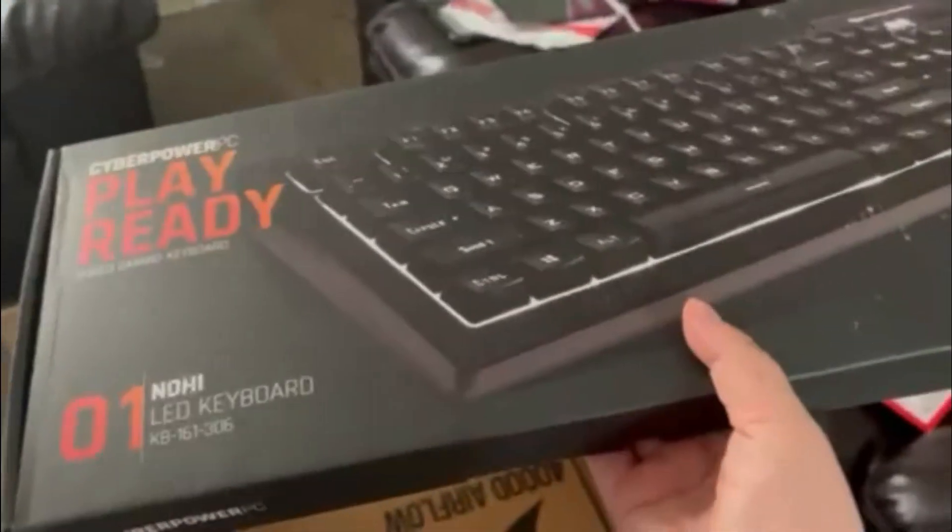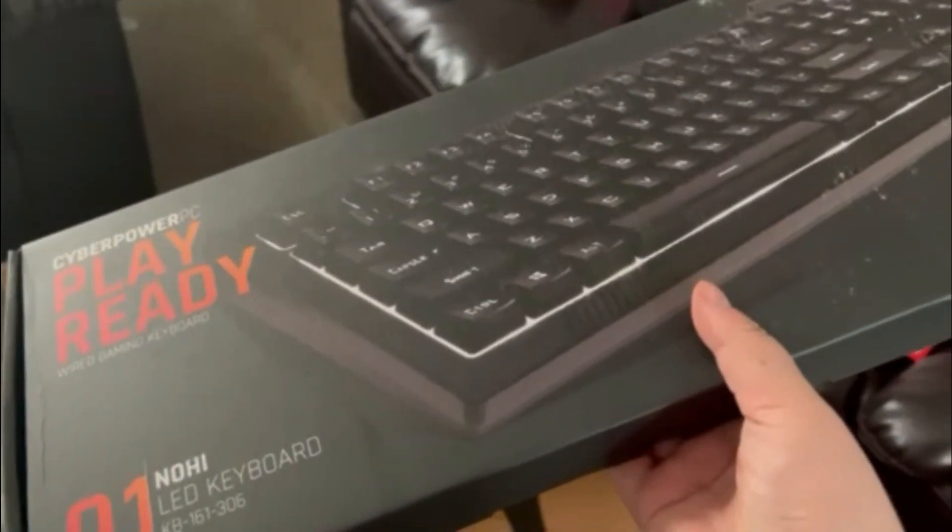So I'm going to have to lift this up the other way. Let's check out what we got here. We got the ROG Strix Gaming Wi-Fi. And we got a keyboard — a membrane keyboard.